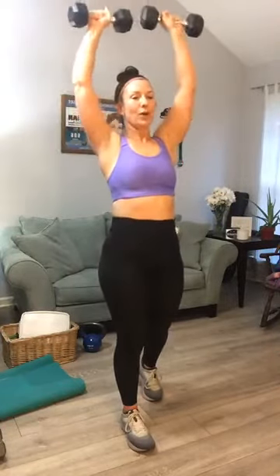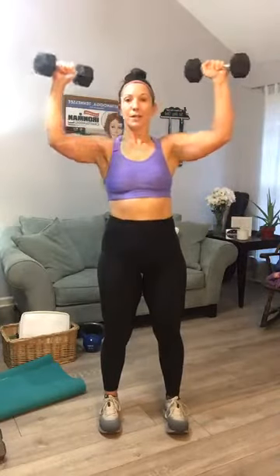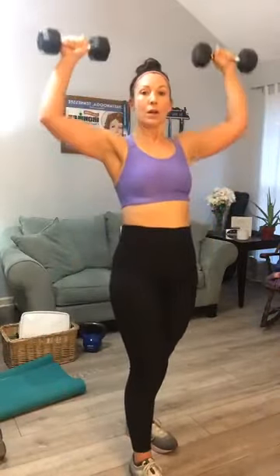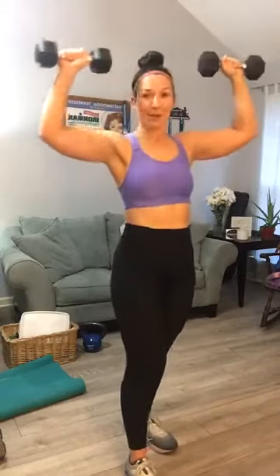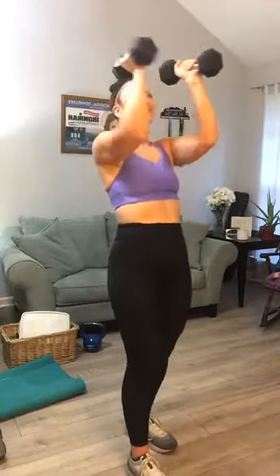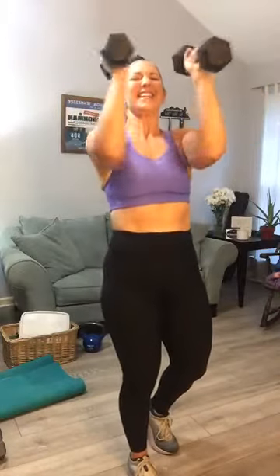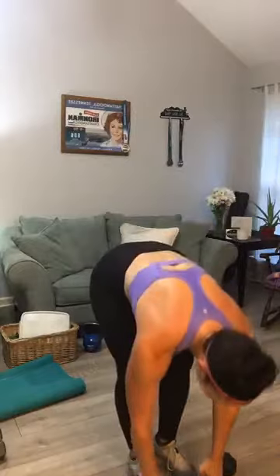Next, go into a 90-degree angle and try to bring those elbows together — pectoral fly. Good to see you, Jess. Let's get to eight. I had total failure on those flies — total failure. Shake them out.